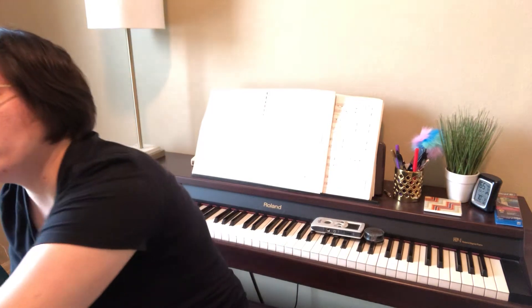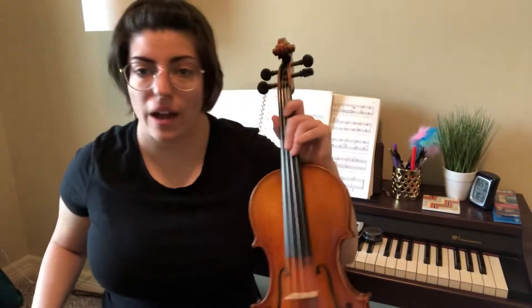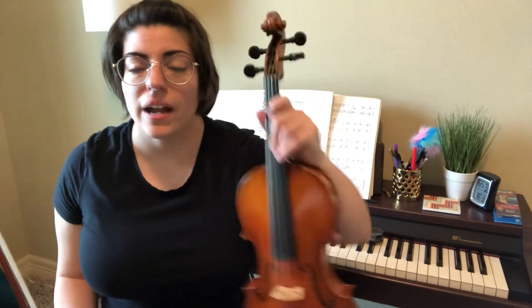All right — note names. A lot of you know your notes but you don't know what they're called. You know where they go on the violin or on your instrument, but you don't know their names. Please work on your note names. I uploaded a video on how to modify it to fit your needs. If you spend five minutes every day, you should have all your note names memorized.